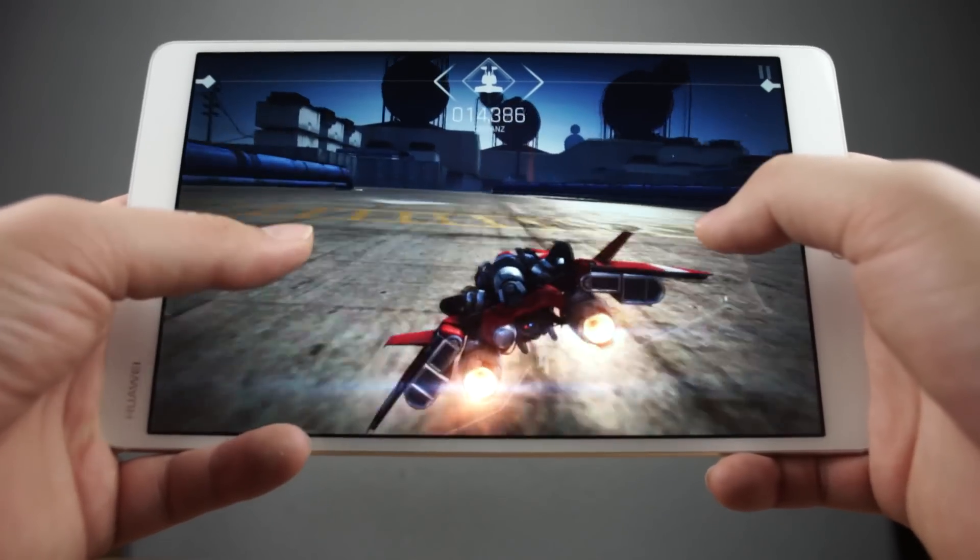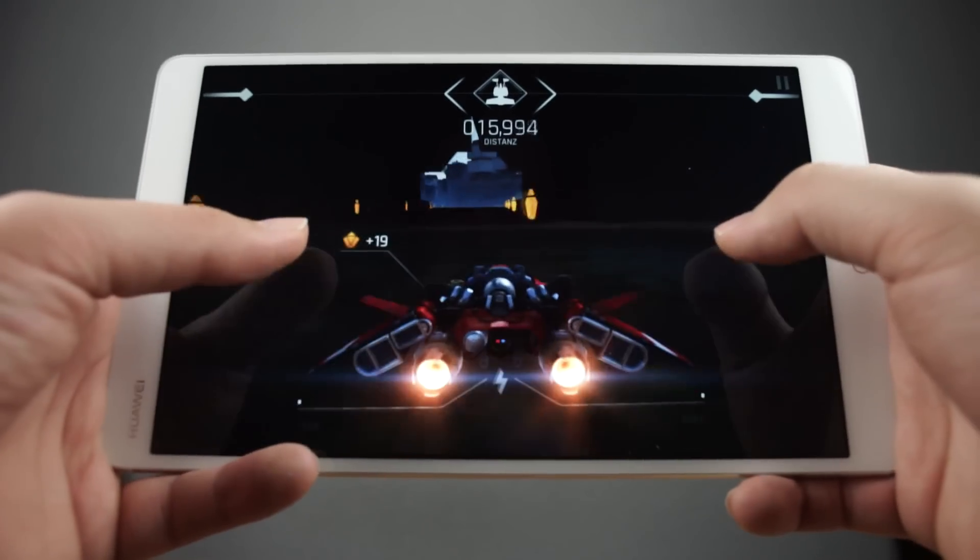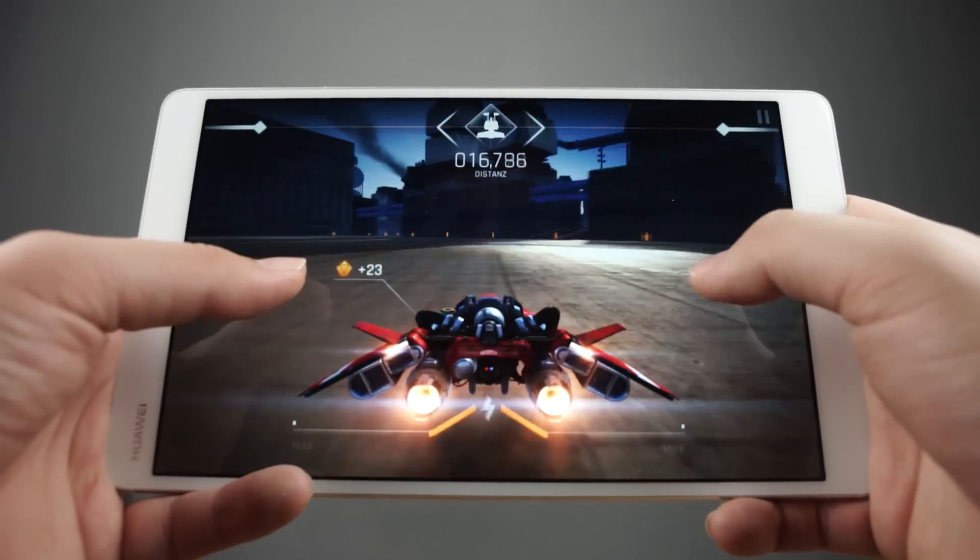The Huawei MediaPad M3 is one of the best equipped tablets this year. But how good is it really? That's what we want to find out with this gaming and performance test.